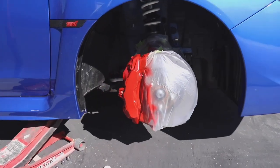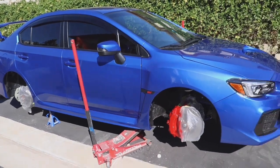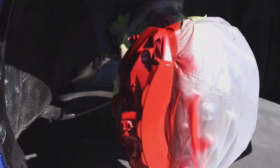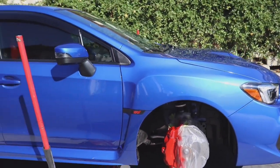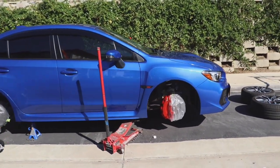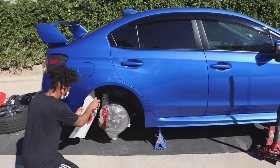That looks so good, y'all. That red looks amazing. Take a look at this red, guys. I said a neon highlighter color was dope but that red just matches so much better.